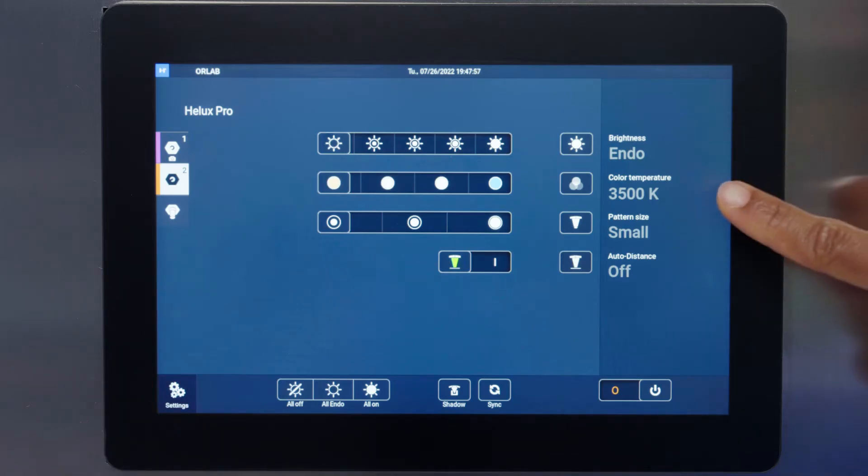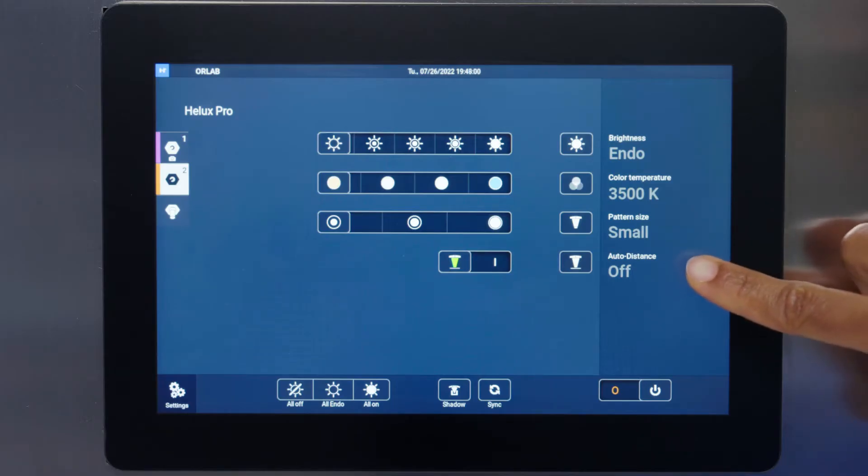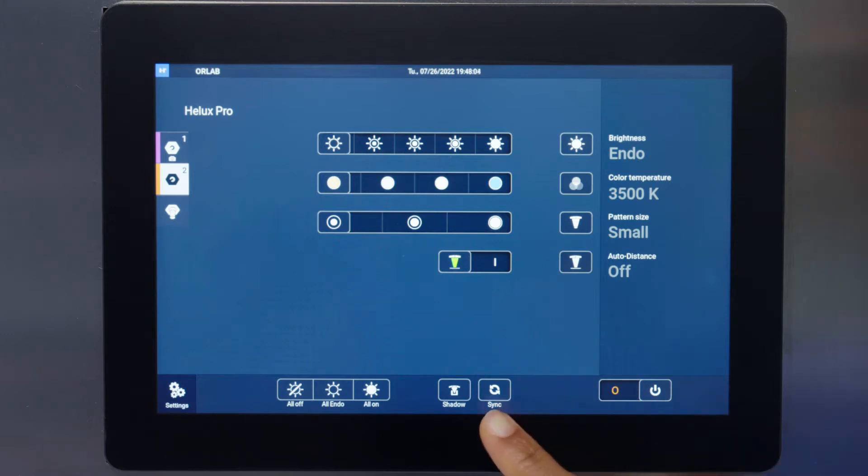Wall control features include brightness, light color temperature, and spot size controls; Auto Distance or ALC Plus on and off; power; a sync button; auto shadow; all on; all endo; all off; and finally settings to control the screen layout.